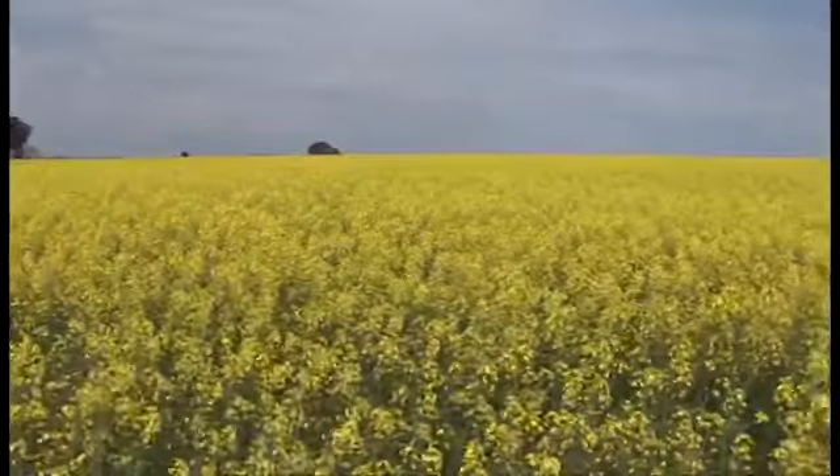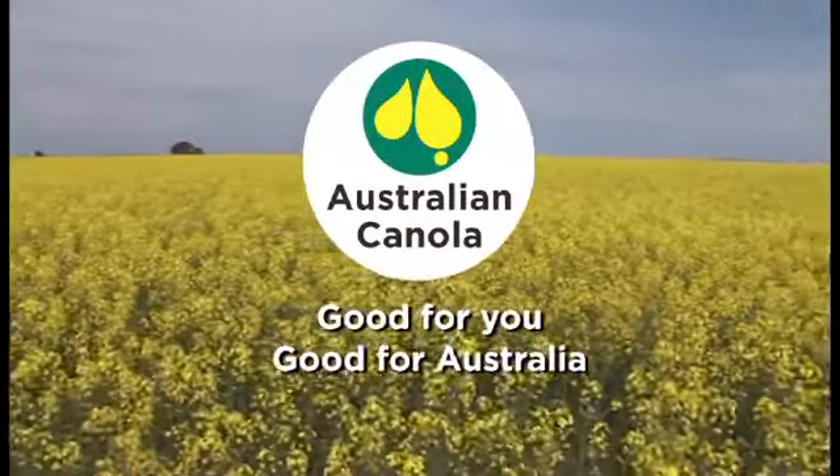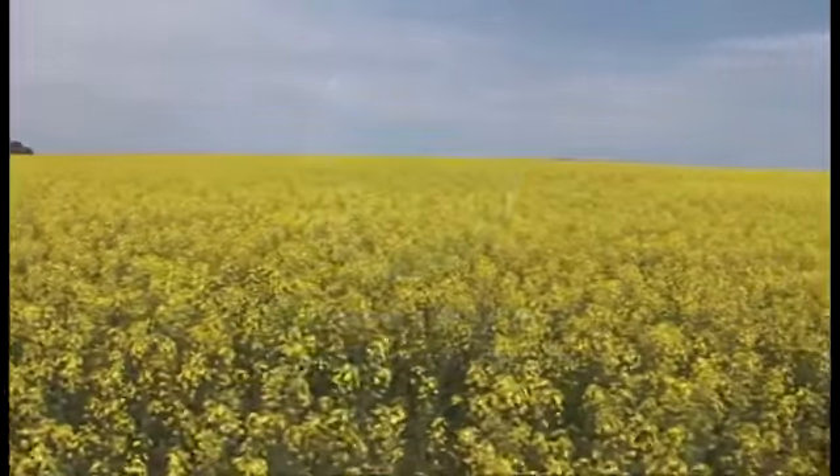The AOF has undertaken this initiative to introduce an Australian brand for Australian-grown canola to give it an identity in the marketplace, both domestically and internationally. If we look on the domestic front, we're seeing a lot of imported oils coming into Australia, which is crazy when we produced over three million tonnes last year of canola to still import canola oil.